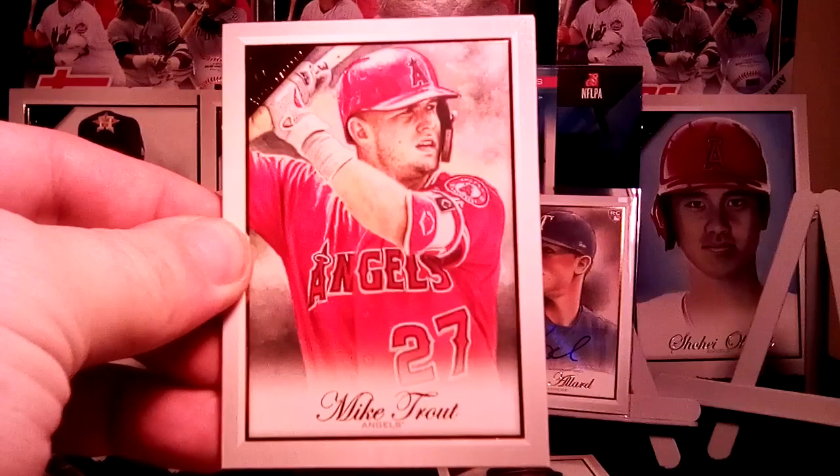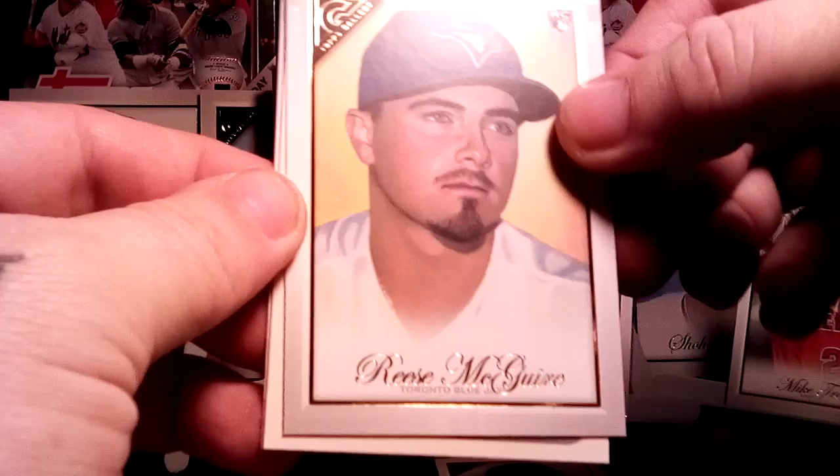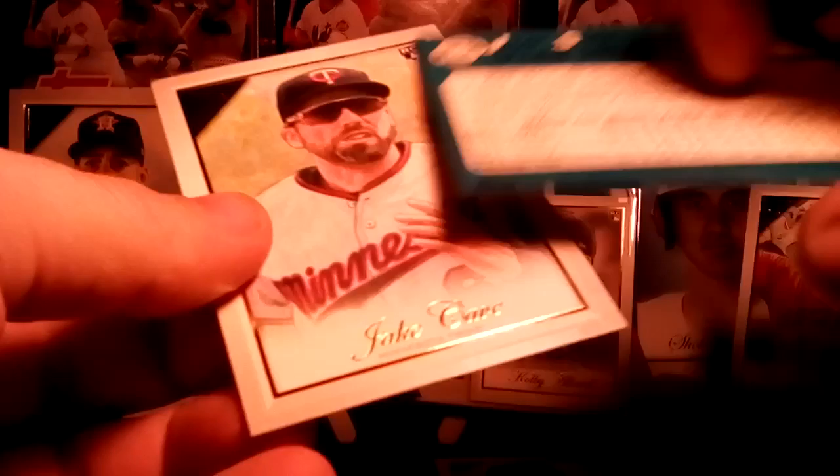DJ Stewart, Reese McGuire, and there's a nice one — Heritage insert of Juan Soto. Good player to get. There's the back of it. And Jake Cave. Next pack.